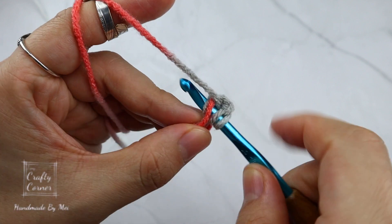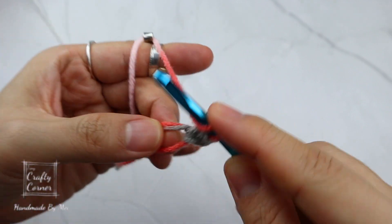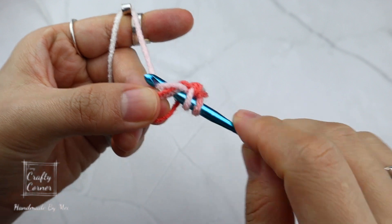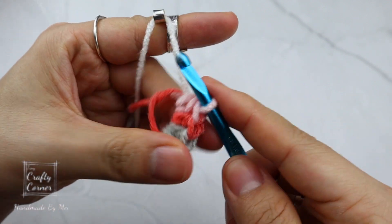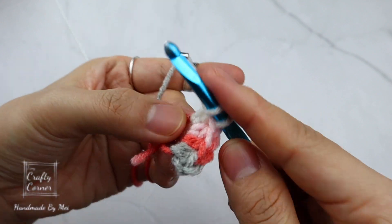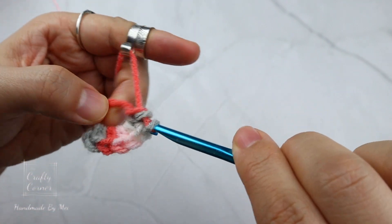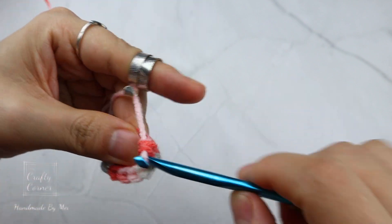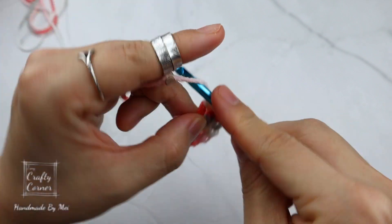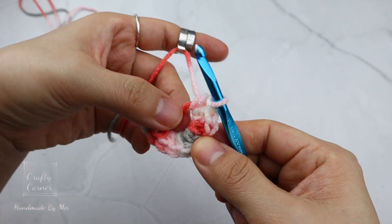Yarn over, insert, yarn over, pull through, yarn over, and pull through three loops — that's one half double crochet. Again: yarn over, insert, yarn over, pull through, yarn over, and pull through three loops. Continue until you have ten half double crochet, then pull the tail to close the circle.